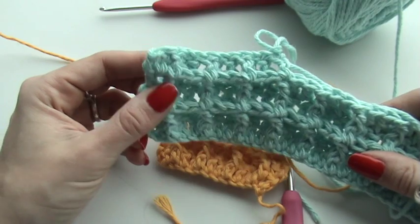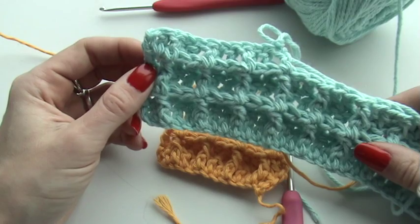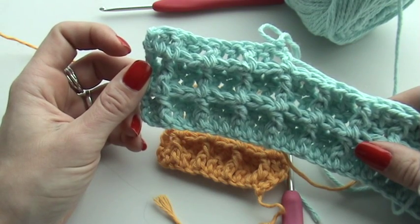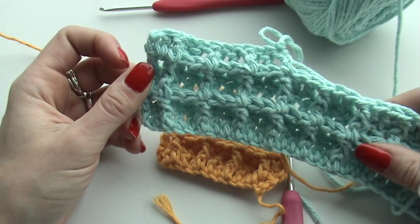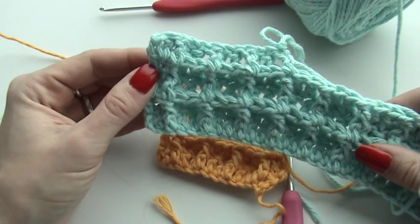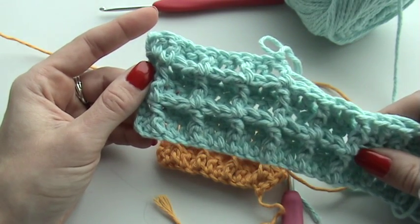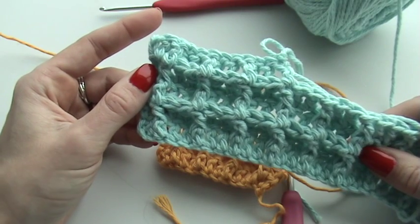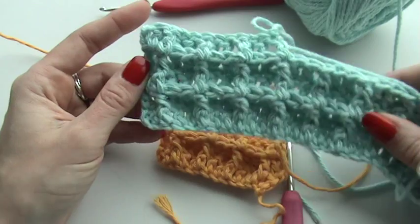If you would like to read the pattern or the stitch again, I'm going to provide a link in the description of the video linking to my blog. On the blog you will find a written tutorial and a chart to guide you through the waffle stitch. I hope this was fun for you to watch — please leave some feedback, I would love to read it. Happy crocheting, and see you next time, bye bye!